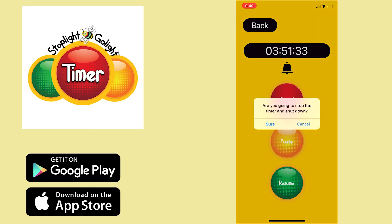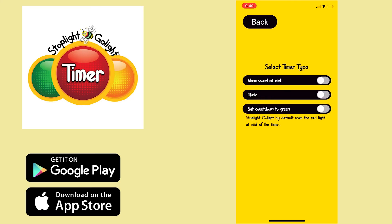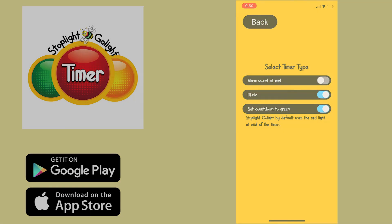Now, if you'd like to change some of the settings, just hit the settings tab on the bottom middle of the screen. In your settings menu, you have three options. On the top, you can turn off the alarm sound if you just want the timer to be visual. On the second button, you can turn your music on and off. The Stoplight Go Light will go from green to red normally, but if you go into the menu here, you can switch it so it goes from red to green. And that's basically everything you need to know about how to use your Stoplight Go Light.